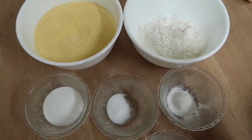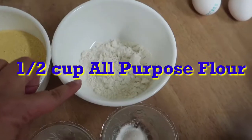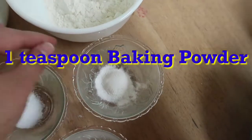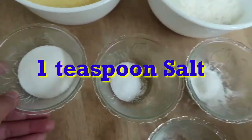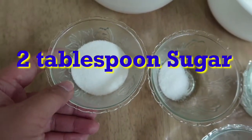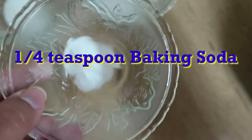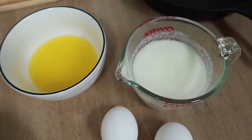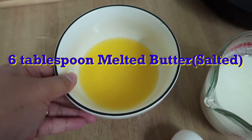For our ingredients, we have here two cups of cornmeal, half cup of all-purpose flour, one teaspoon of baking powder, one teaspoon of salt, and two tablespoons of sugar.